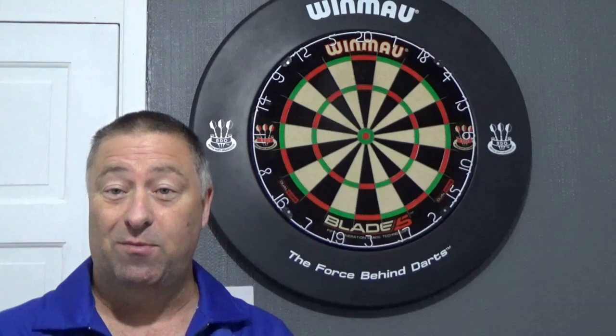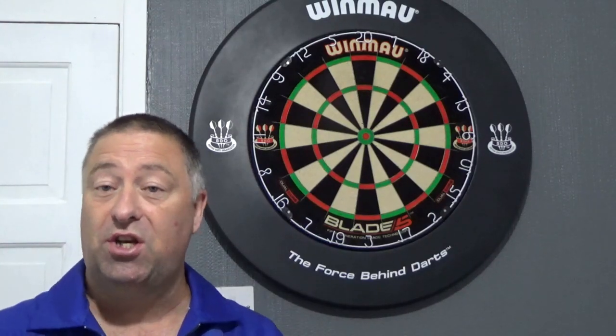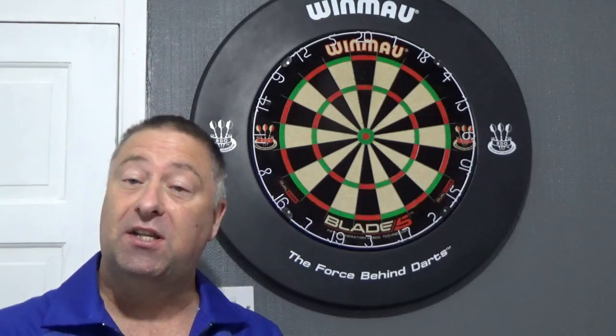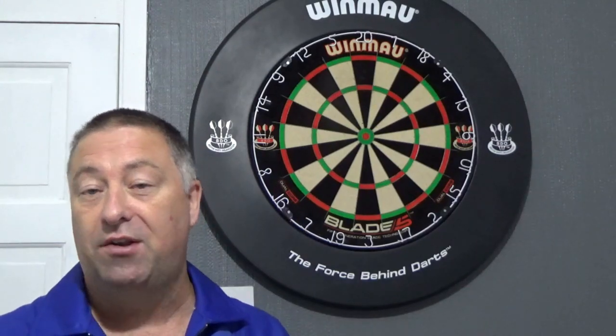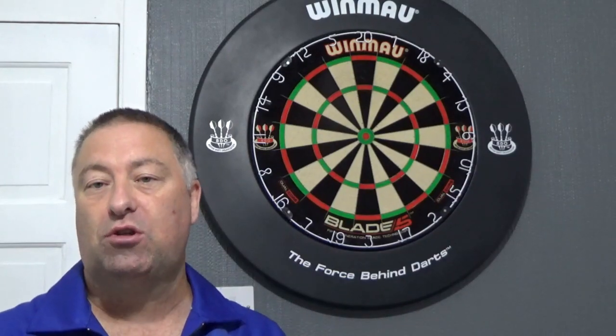Hi lads and lasses, welcome to Darts Coaching with Dynamite Dave. Today's episode is the last in the series of Back to Basics, and what I thought I'd do for the last in the series was something that quite a lot of people ask me for — practice regimes, fun things to do when you're practising.